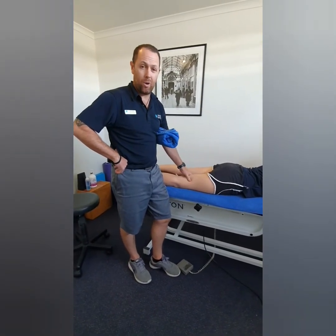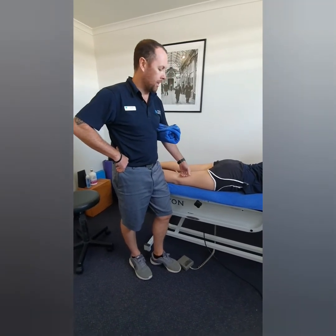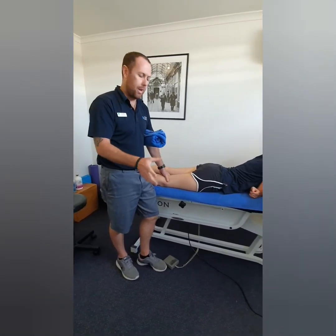Electrotherapy — ultrasound can work really well in those first few days to help promote tissue healing. As the first few days progress, it moves from that acute phase into more of a medium-term phase.